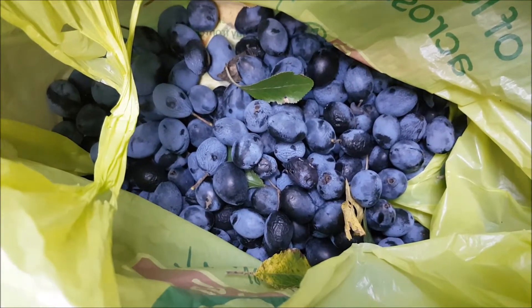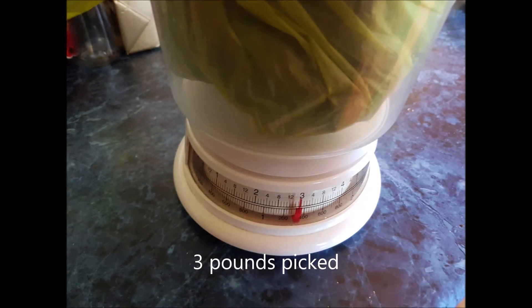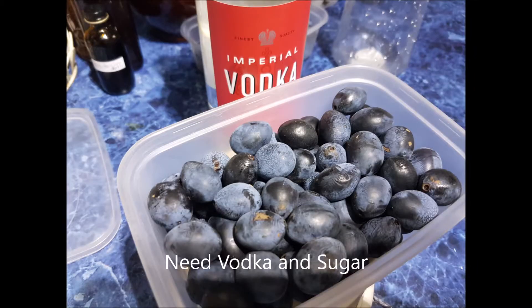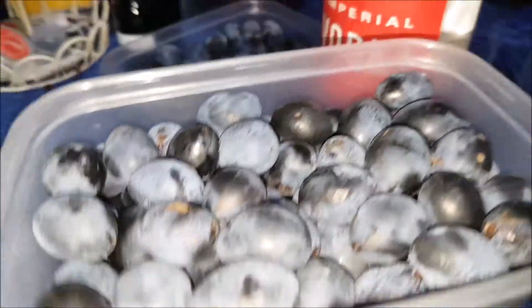Oh, I'm not keen on brandy, it's a bit bitter, isn't it? Oh no, because the damson's all sweet there, wasn't it? Now here we go, we managed to pick three pounds of damsons.